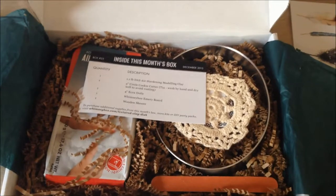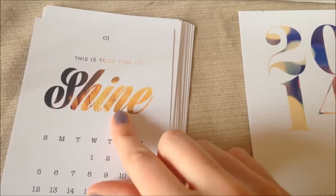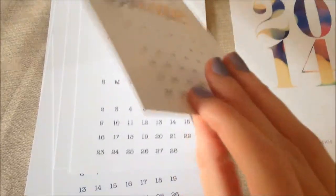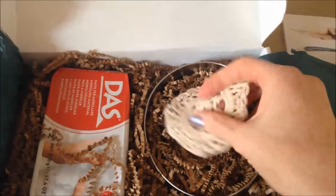Along with the materials, there's a really sweet little 2014 calendar. It has a notes page, a little quote — 'This is your time to shine' — and then all the days. I think I'll hang this up somewhere. It's on really nice thick card-stock sort of paper, so I thought that was a really nice touch.